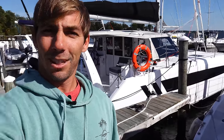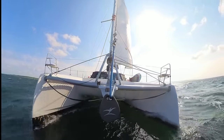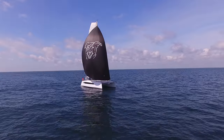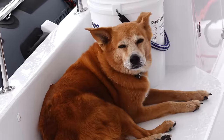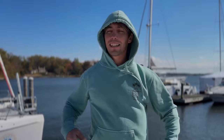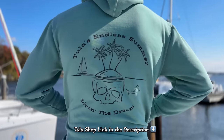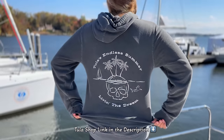Here it is, our boat, Lori Sue, Seawind 1170. While we have you here, we want to take a quick sec to let you know we just launched some new hoodies in the Tula shop, just in time for this colder weather. We do a little happy dance every time an order comes in. Thank you so much for your support. Now back to the tech tour.